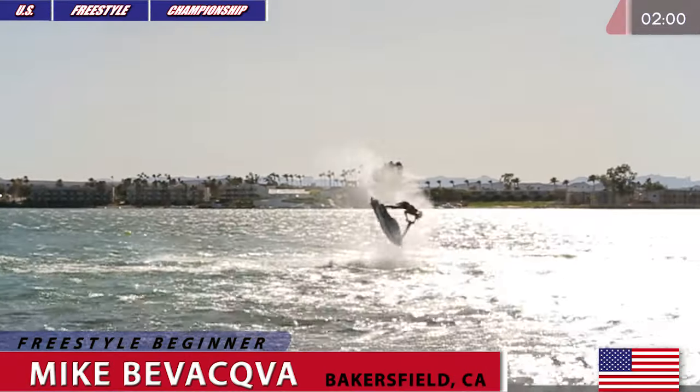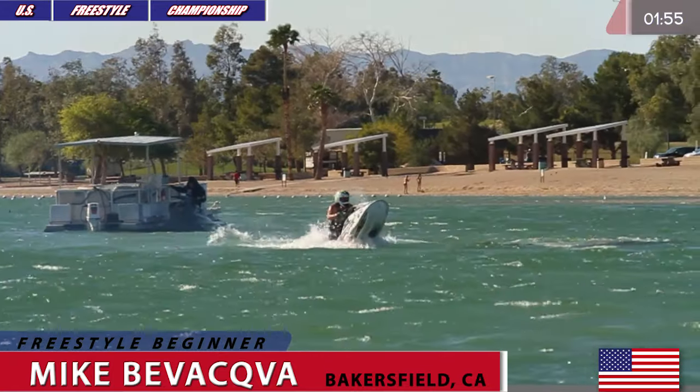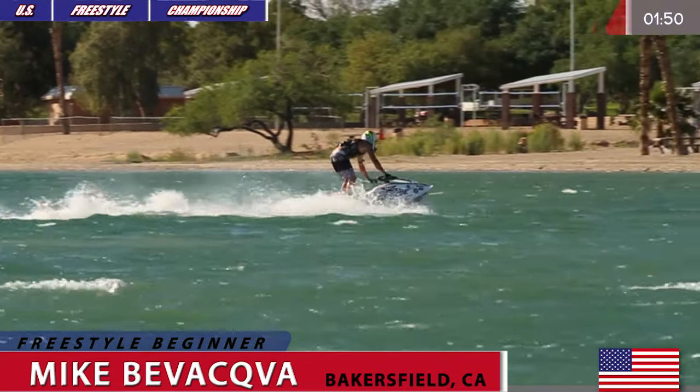Here we go, starting his routine with the first trick — a backflip. Nicely done, landing in rough water. It's kind of hard not to land in rough water because the water is pretty choppy today.